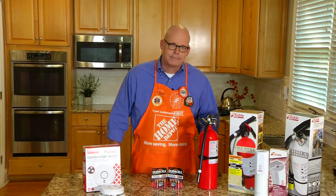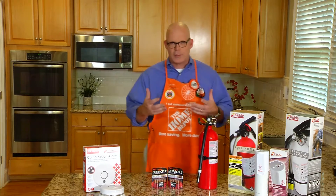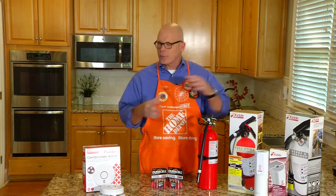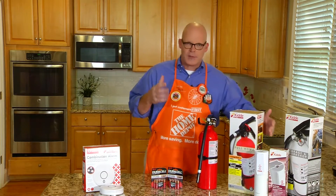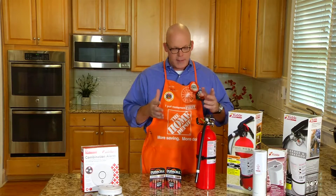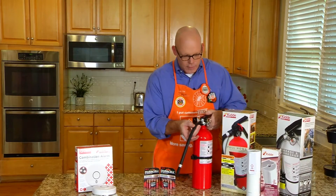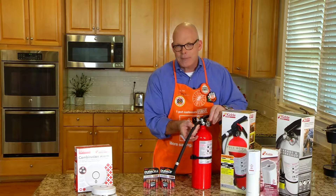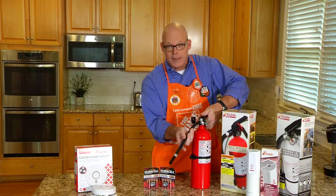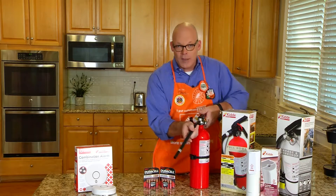Is there a technique people should use when using extinguishers? Absolutely. The first thing is to make sure you get the right extinguisher for the right area of your home — they're rated for different types of fires, so read the labels and get one specific for your kitchen, workshop, or general areas. Then you need to know how to use it. Just remember PASS: Pull the pin, Aim at the base of the fire, Squeeze the trigger, then Sweep from side to side.